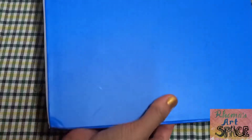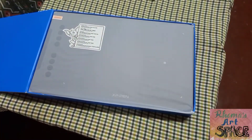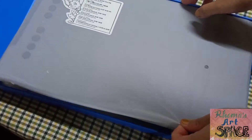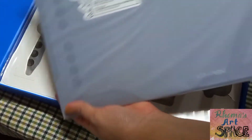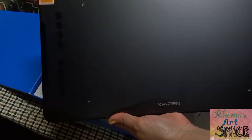Digital art is not really new to me because I was able to draw pictures on phone apps. This time, I'll be exploring deeper on this type of art with the help of this XP-Pen Deco One drawing pad. Actually, it's my niece who taught me much about digital art and the apps and the tools that can be used for this. I learned so much from her because she's a digital artist herself.